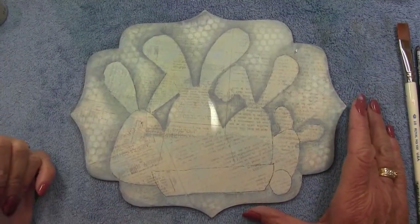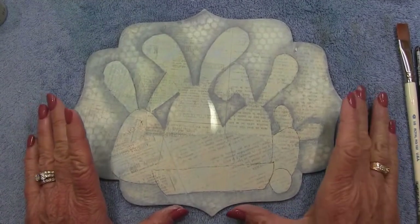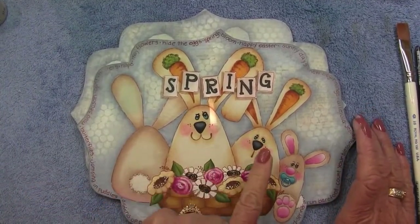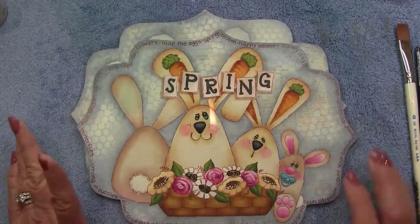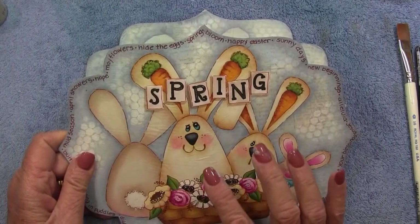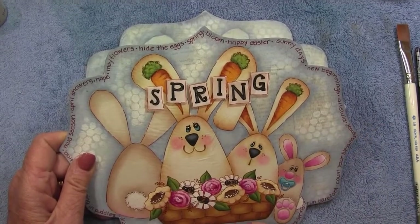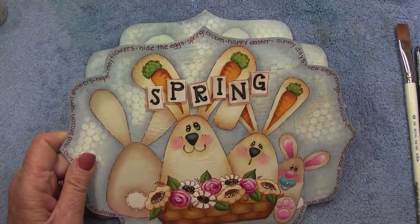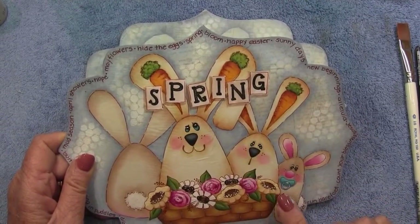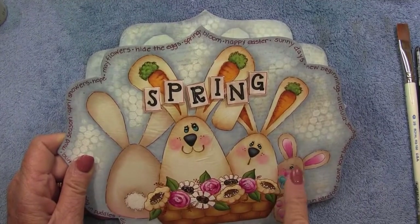In the pattern packet I took the liberty of naming my little bunny crew — I'll be referring to them by name during the class. This is Keister Bunny, this is Easter Bunny, this is Carl, and this is Boo. First I'm going to base coat Keister Bunny and Boo with oyster beige, and then Easter Bunny. Then I'll apply the detail pattern for their faces, the carrots inside their ears, tails, and feet.